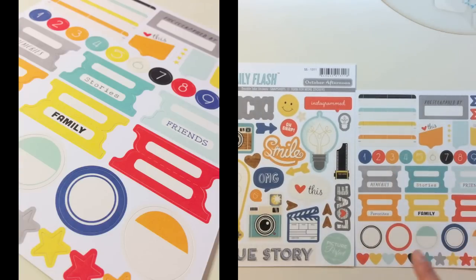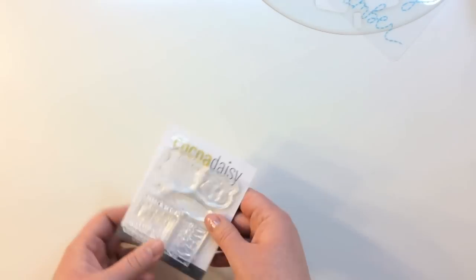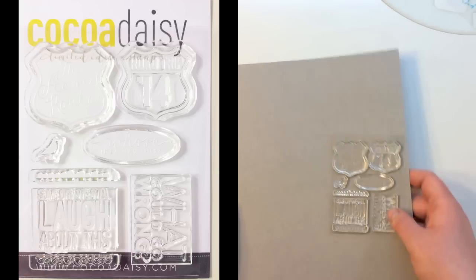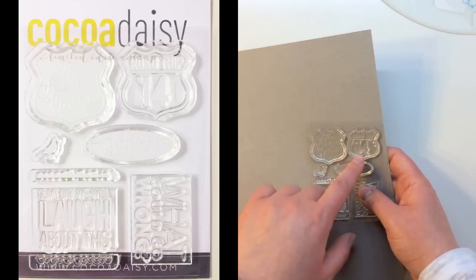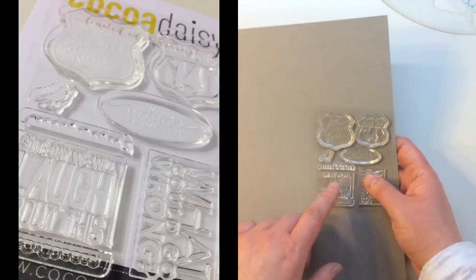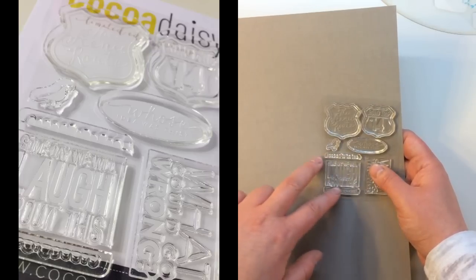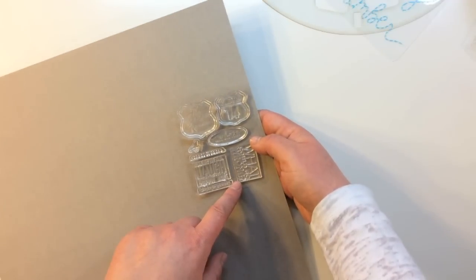There are also some circular designs, hearts, and stars. Also in the kit is a Coco Daisy exclusive photopolymer stamp set. The designs mimic the travel theme of this kit — it says the scenic route with an interstate sign, Road Trip 14 for 2014, whose idea was this, a little birdie, two little border designs, and someday we will laugh about this.